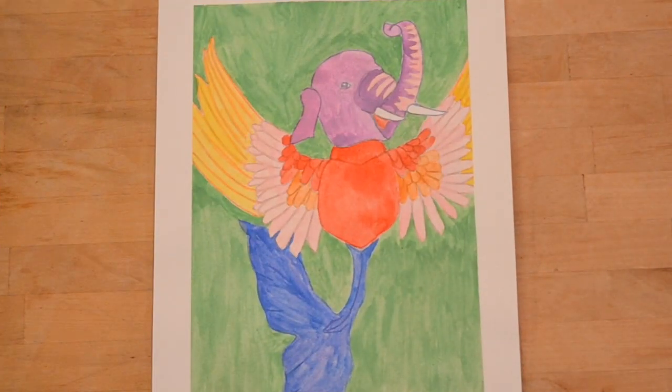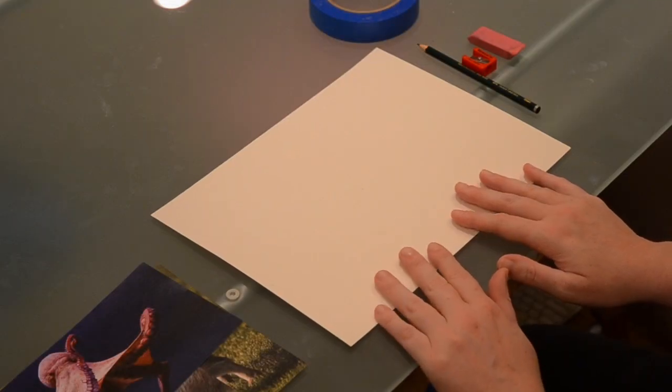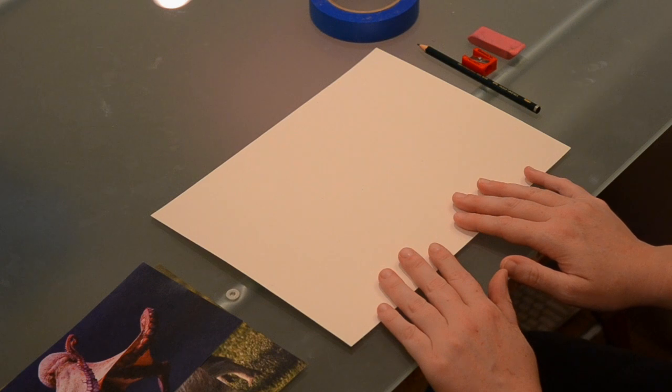Here's the animal I made combining an elephant, parrot, and whale. But first we need to put on our art clothes. All right, I'm ready to get messy. Now we are ready to start our project.